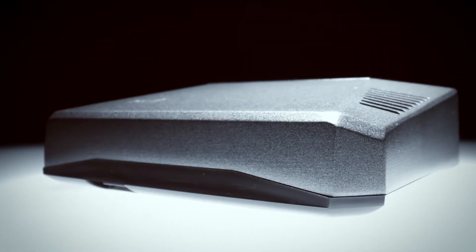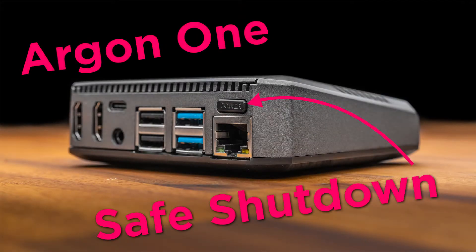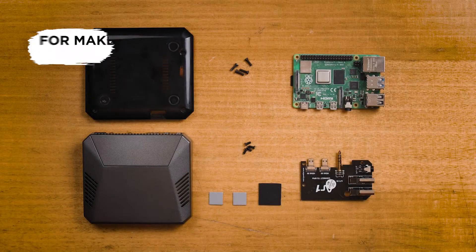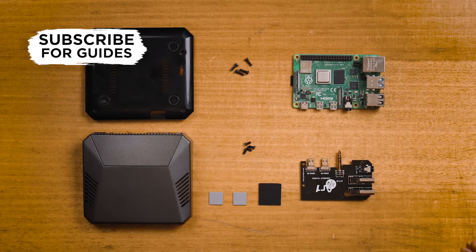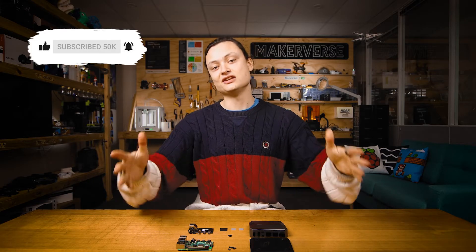Hey gang, Tim here at Core Electronics. Today we're installing a Raspberry Pi into an Argon One case and setting up the safe shutdown button. Here on the table is everything you get in the box and a Raspberry Pi 4 Model B. Follow through as I do to set up your Pi in this case in your Makerverse.